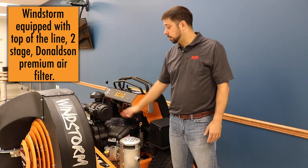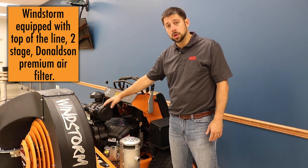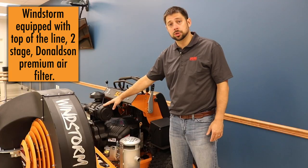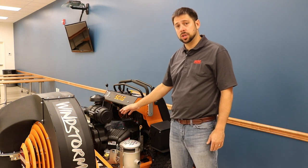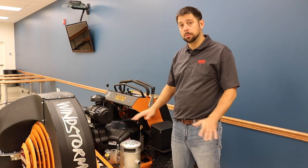The 37 horsepower Briggs engine also comes standard with a Donaldson two-stage air cleaner. This is a top-of-the-line, ultra-commercial air filtration system. The Briggs Vanguard 37 horsepower engine is the highest horsepower engine available on a stand-on blower, period.